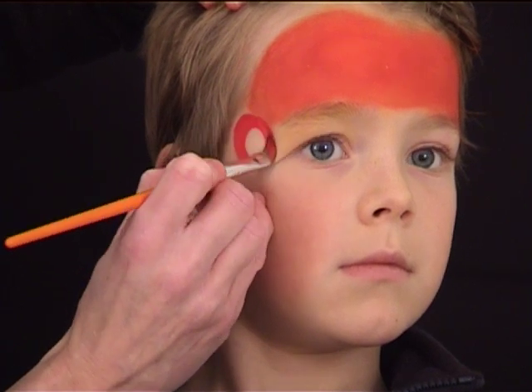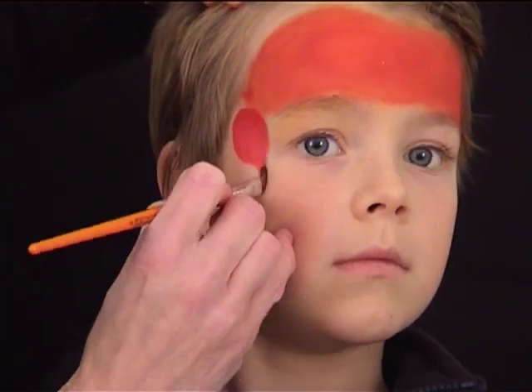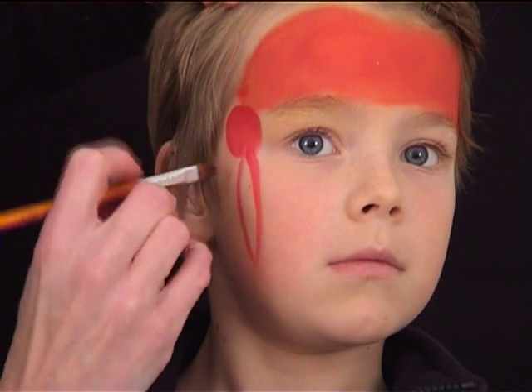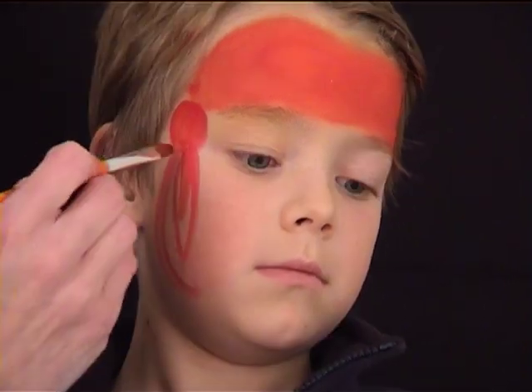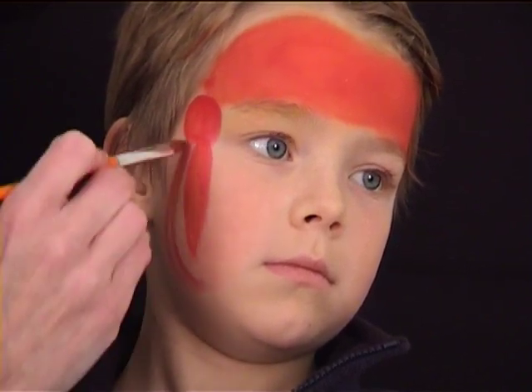On one side of the face, it doesn't matter which one, I am now painting a small circle and underneath it I am painting two long pointy shapes.